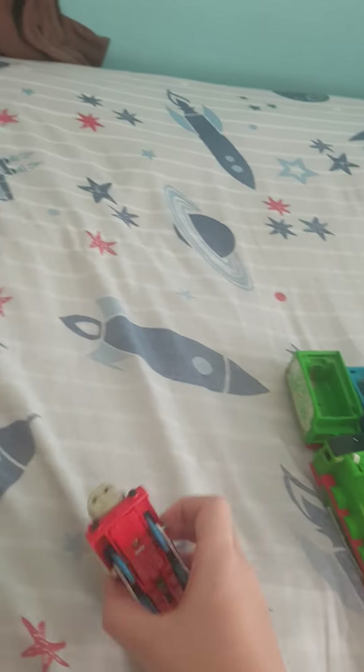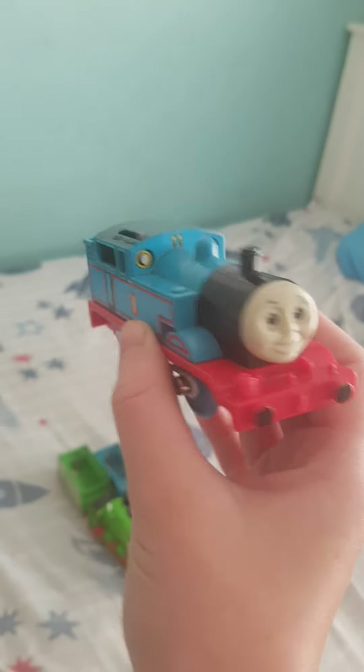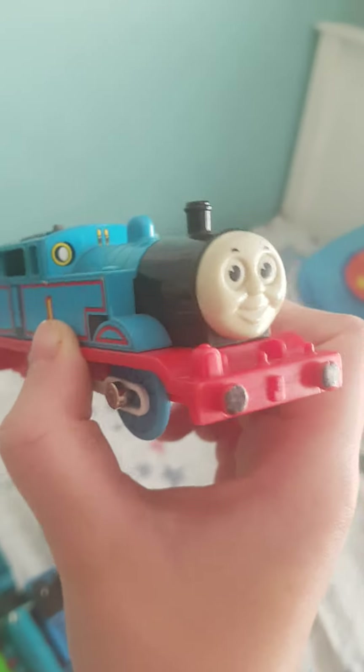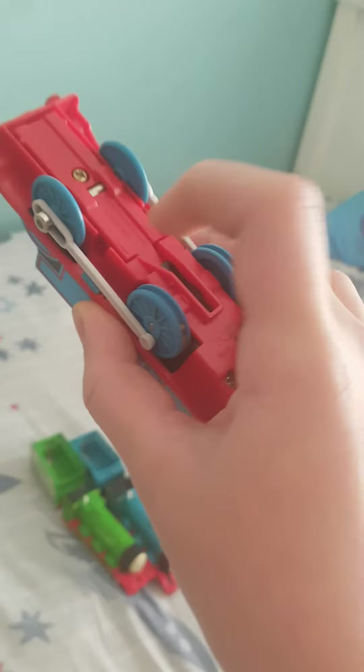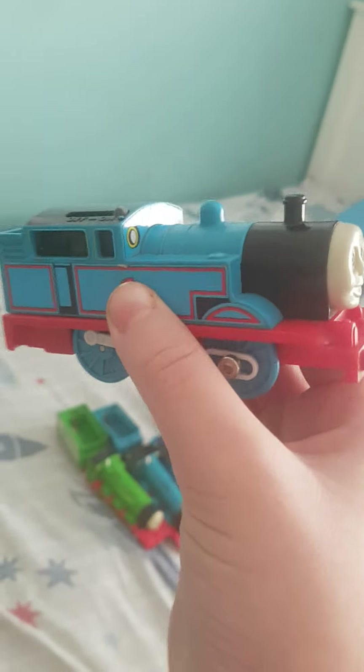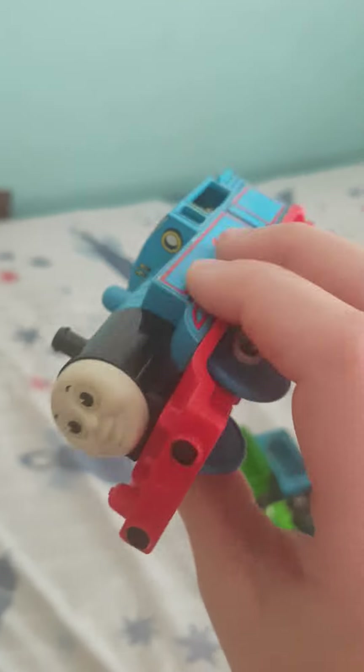First engine we have Thomas. This is the 1992 version, the first ever Thomas produced by Tomy ever. He's missing his one wheel. It's kind of cool, but it wasn't the first Thomas and he's missing details like everywhere — he doesn't have lining right there. It's a very cool engine.